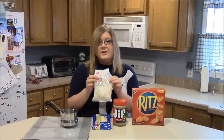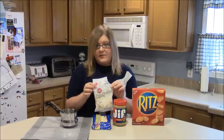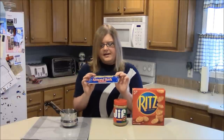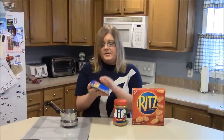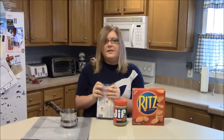You can use Wilton white candy coating wafers, but I prefer almond bark and it comes from Walmart or any other regular grocery store. It's in little blocks like this and it's called almond bark. It's really, really good and you can just break off the few little squares that you want and then just tie the rest of it up and use it for later.